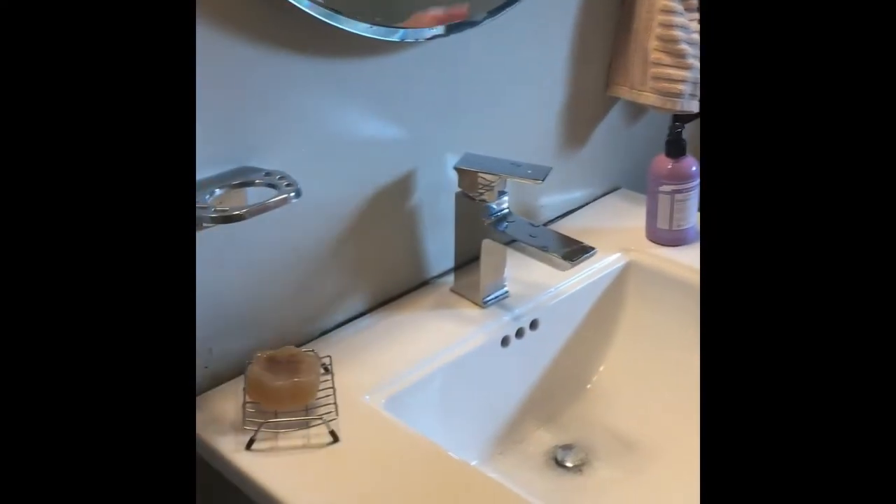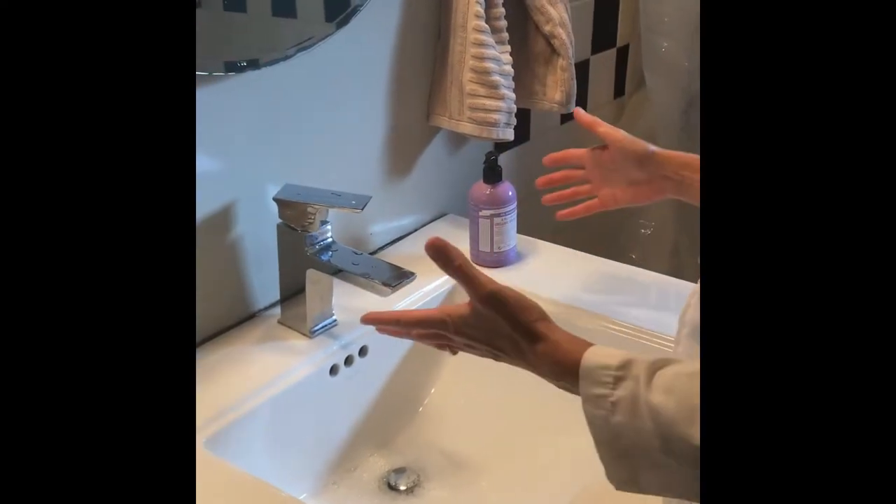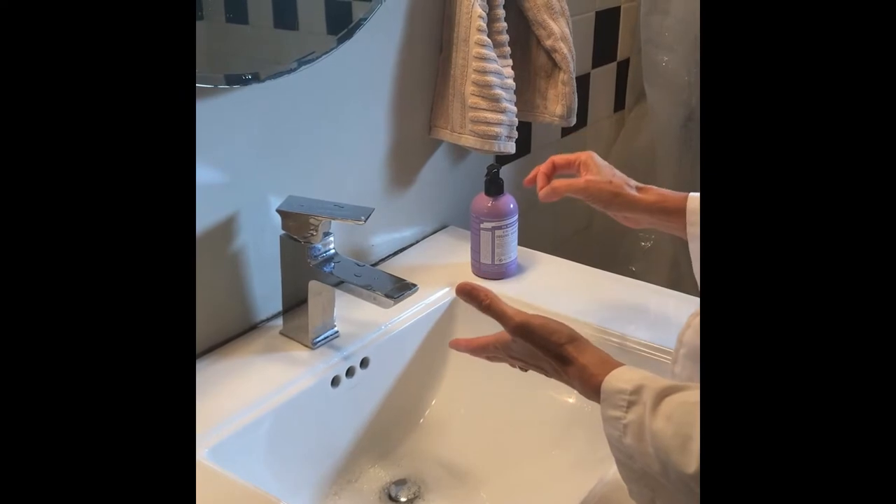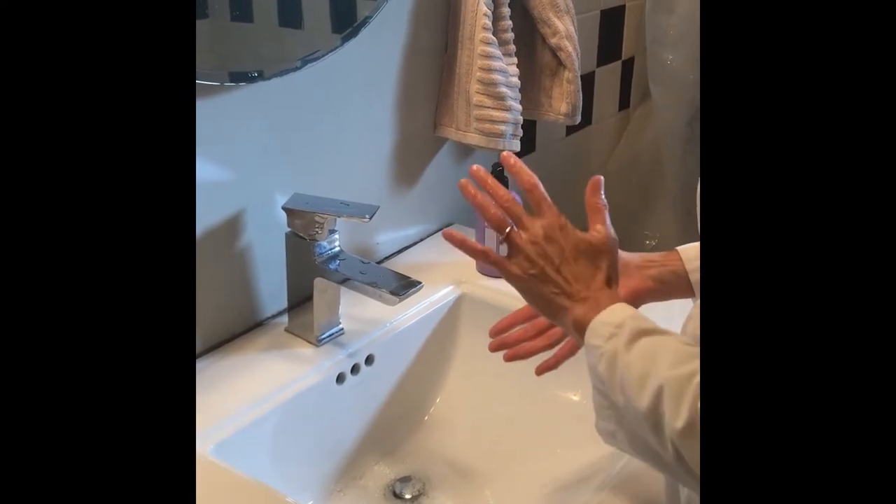A bar soap, liquid soap, all fine. One soap isn't better than the other. Soap is important though — soap is the key factor in getting germs off your hands.